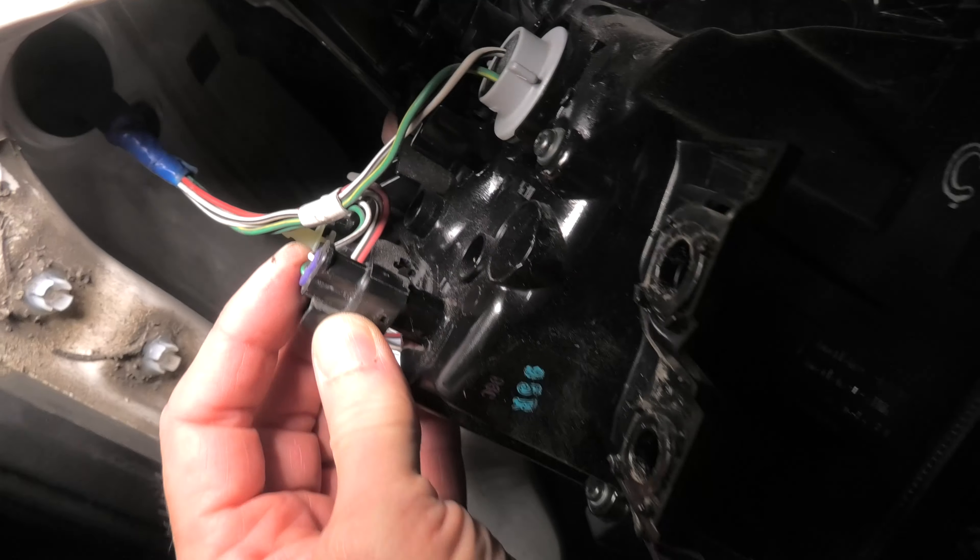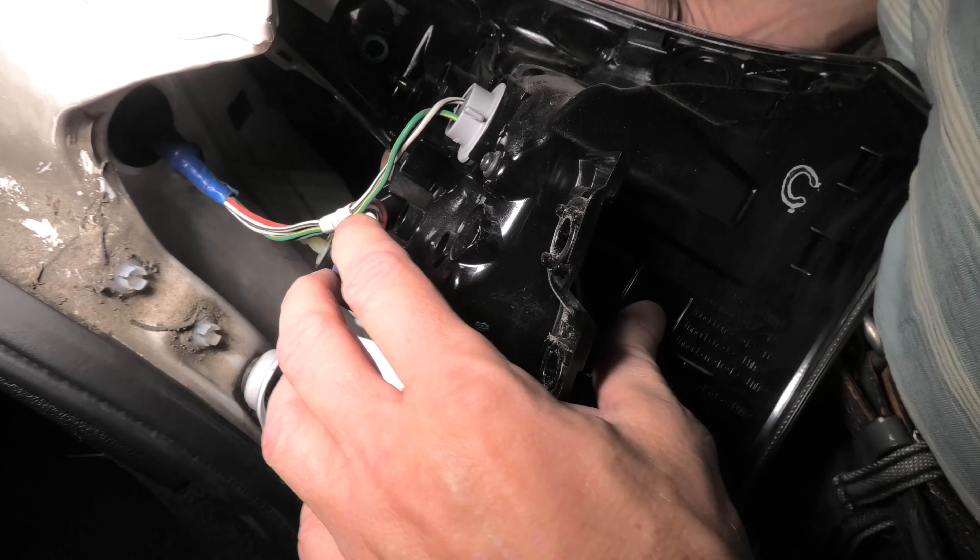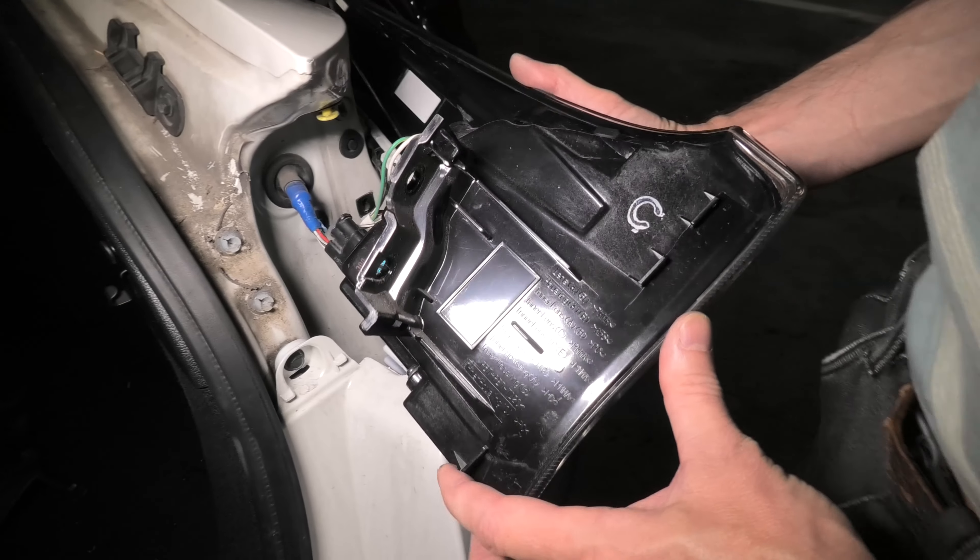This is how it looks. And because the backup light is LED, you cannot replace it. You can only disconnect this connector.